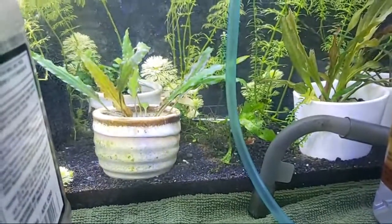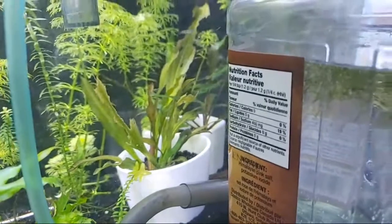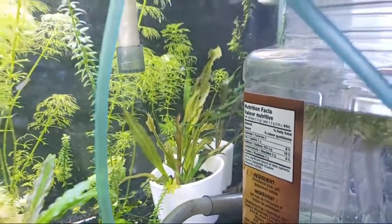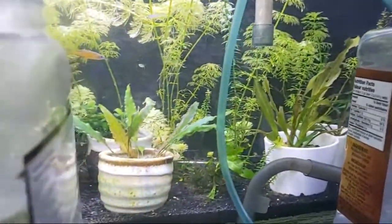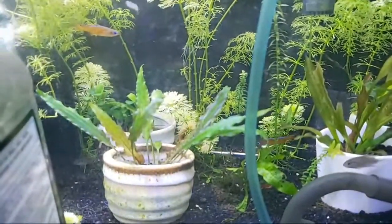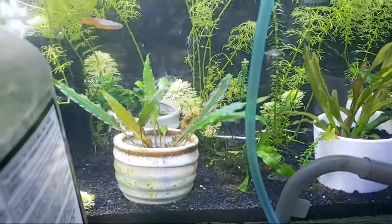I have an Amazon sword right there — I'm hoping it takes off one day. It's a newer plant in the fish room. I had a tough time with some other plants, but now they're taking off — it took a few months before I finally got them going.